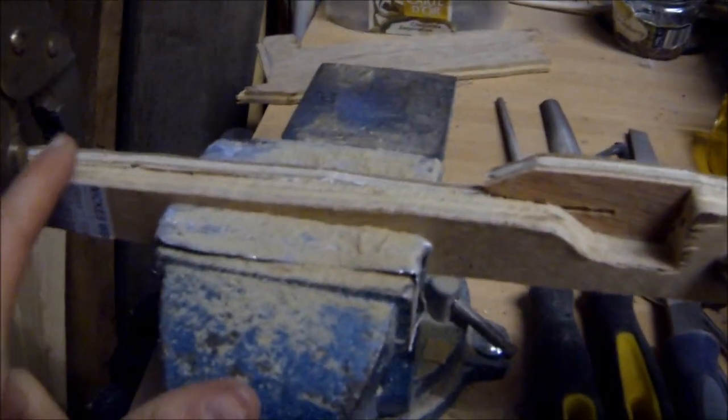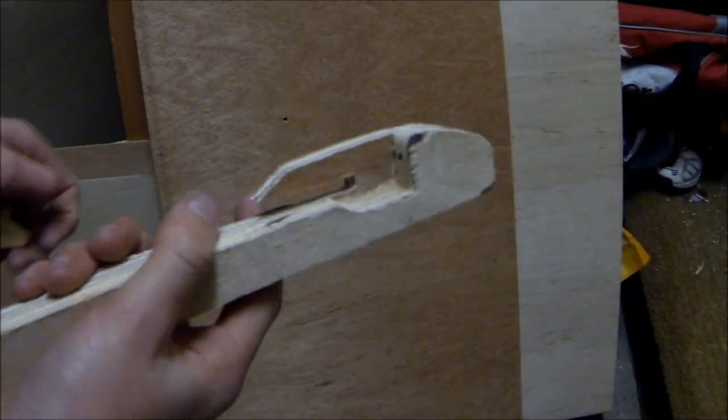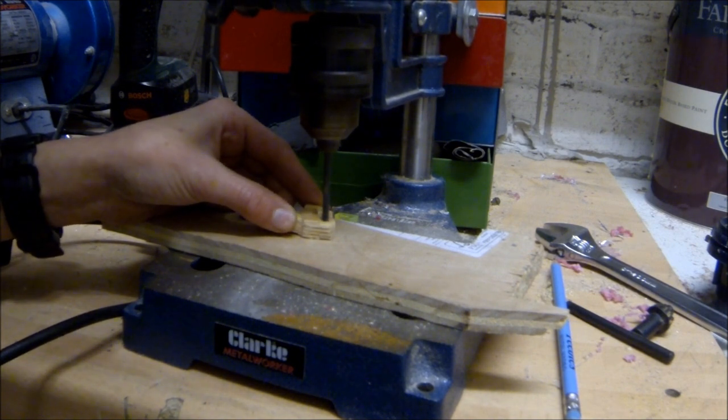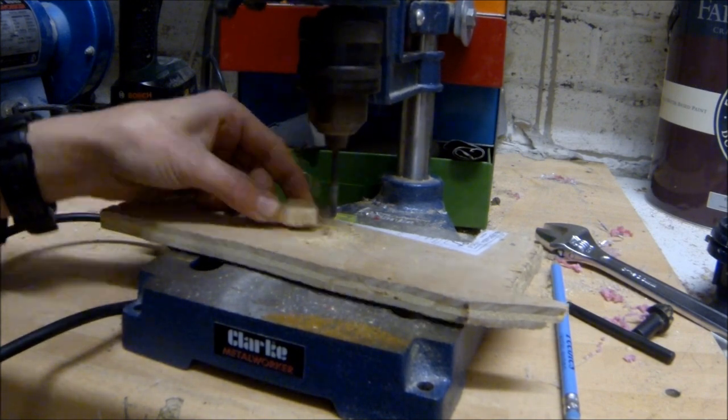I'm now gluing the middle layer to the back layer using wood glue. This is what the layers should look like once the glue has set. I'm now using my drill press to drill a hole through the trigger mechanism part for a pin which is going to go through — that's going to be a pivot for the slingshot crossbow.